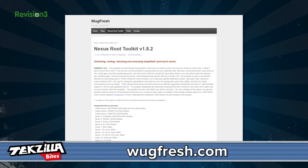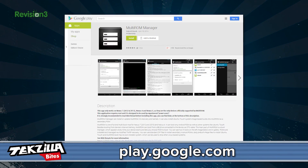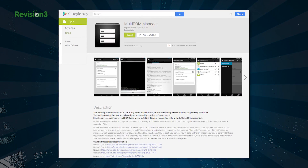Now, to start the dual booting installation. To do this first, you need to unlock and root your Nexus device with WUG's Nexus Root Toolkit. We did this on Techzilla back in February. Step two is simply downloading and installing the Multi-ROM Manager app from the Google Play Store. This app will give your phone the ability to boot onto two operating systems instead of automatically booting into Android.